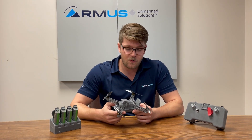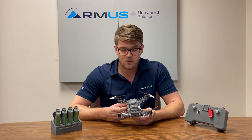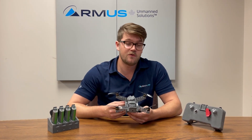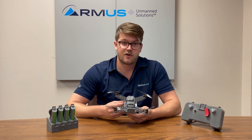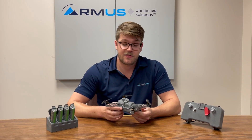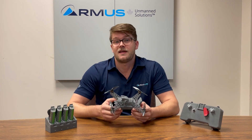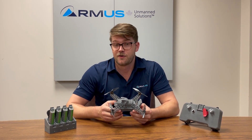So what is this? It's something quite new and I'm very excited about it. This is a sub-250 gram aircraft which has a 35-minute flight time, is IP54 rated, and can fly up to one kilometer away.